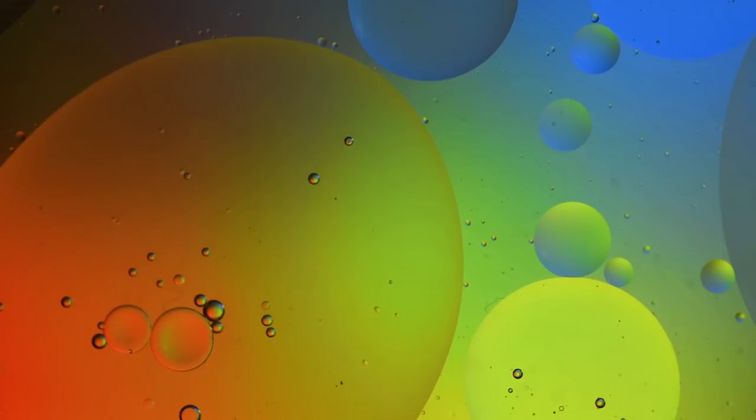Hi guys, I'm Ben from Adaptalux and I'm back today for another macro photography tutorial. Today we're doing oil on water, which is a really popular macro photography subject. It's really easy and fun for you guys to do at home. So let's get started.